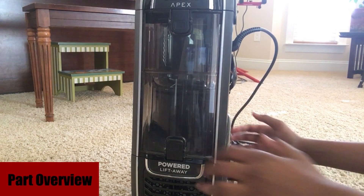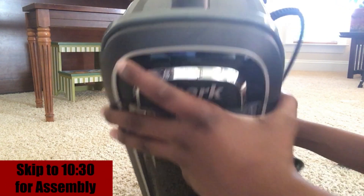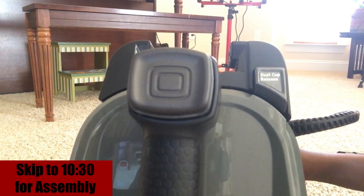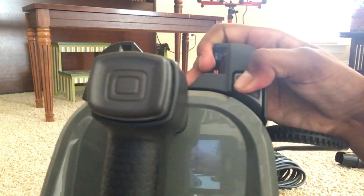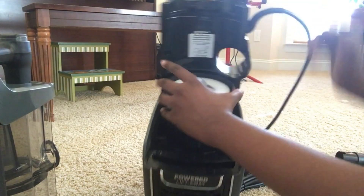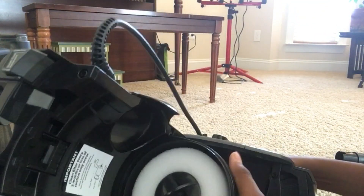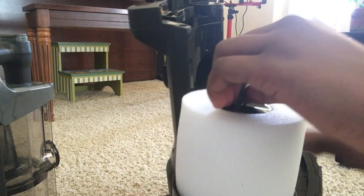Now we move on to the part overview. First we will be looking at the details of the canister. At the top of the canister we can see the dust cup release button, which will release the dust cup from the filter and base to allow for easy emptying. When you release the dust cup you will find the filter — it is a HEPA filter and it is a foam filter which is washable as well.